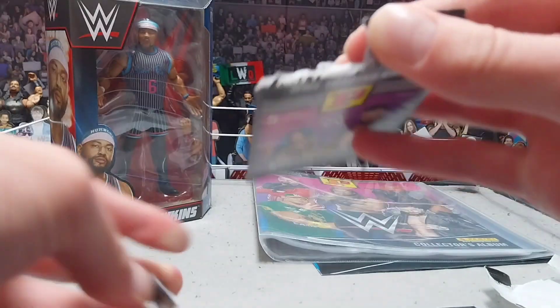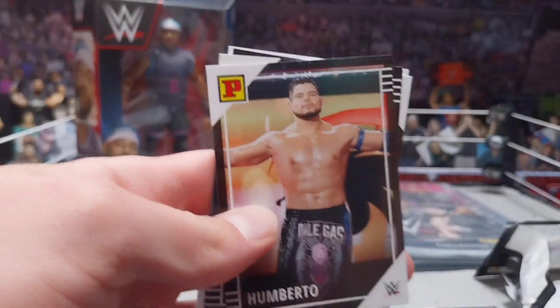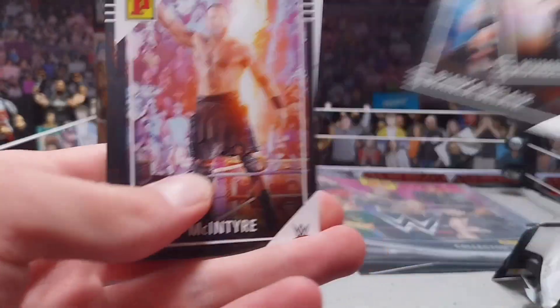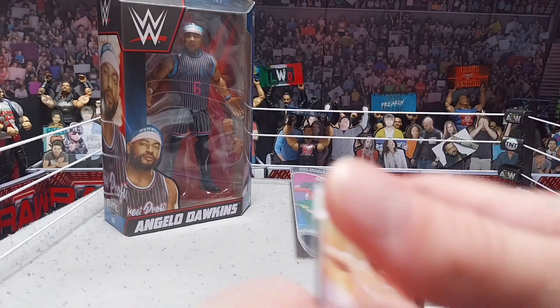Let's open the second one — hopefully we get a better pack. We got Humberto Carrillo, Bianca Belair — that's a pretty cool card — Drew McIntyre, oh that one's sick, another one of him, and then Mandy Rose. Not a bad pack there.